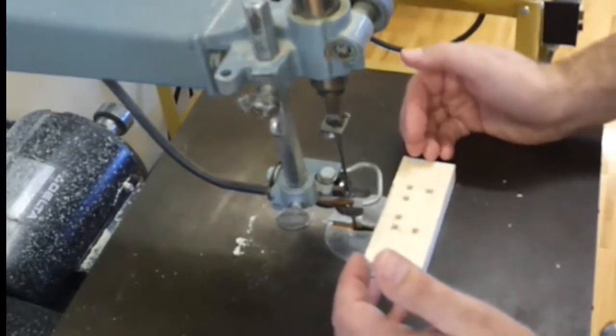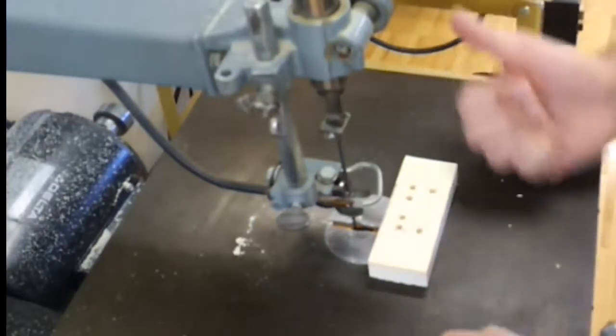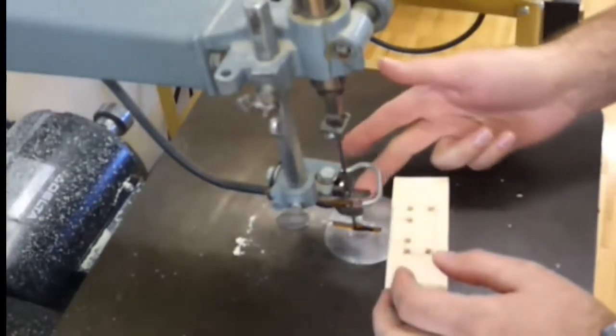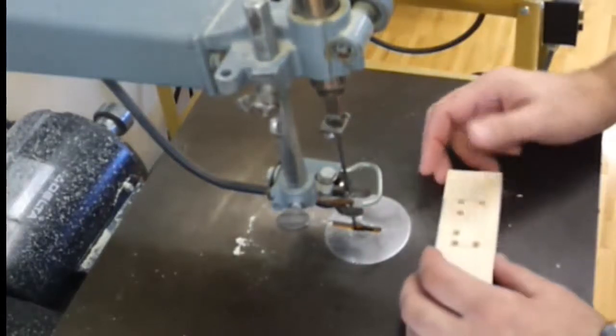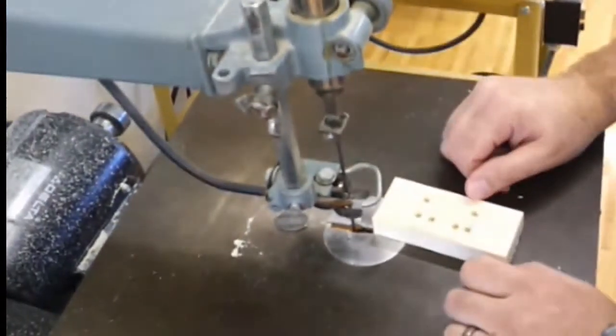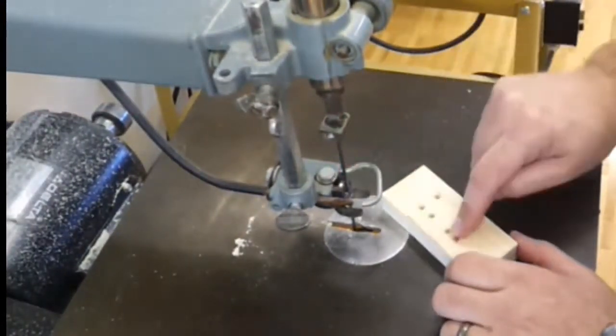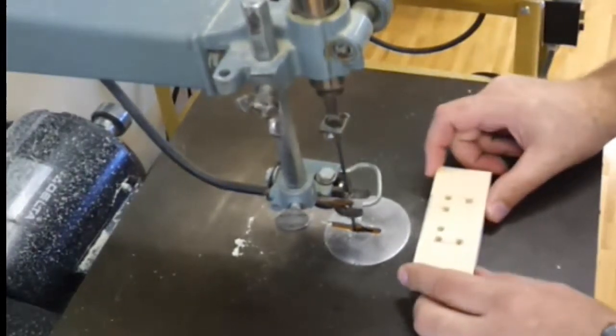Remember when you're using a scroll saw that you always want to be pushing in this direction. You never want to be pushing sideways because that will bend the blade, overheating and breaking it. You also don't want to push too hard because that can snap a blade as well. And remember to only turn a piece at a 90 degree angle when the blade is in the hole — if you do that while it's in the piece of wood it will for sure break off a blade.